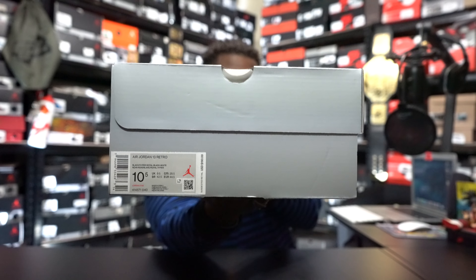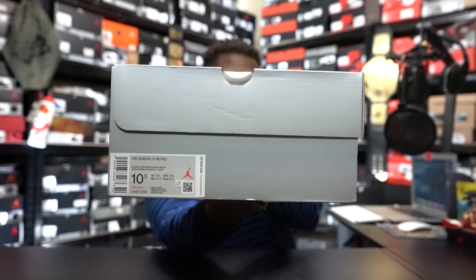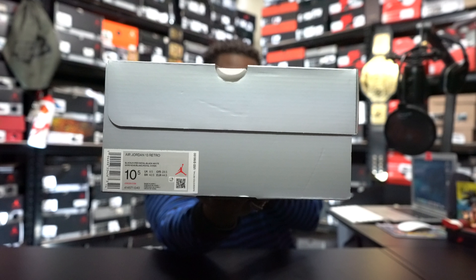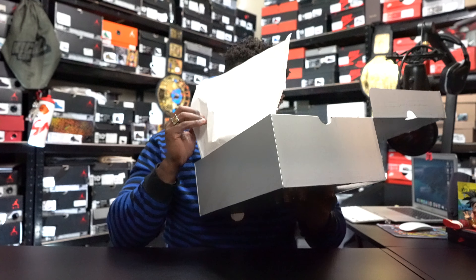But let's jump straight into these things! Just the gray Retro 13 box that we've been seeing a lot of the 13s come in recently. The official name and colorway of this sneaker is the Air Jordan 13 Retro Black Hyper Royal Black White. Got these in a size 10 and a half and the suggested retail on these was $190. Y'all know it ain't a video without letting your boy get a nice little sniff — gotta smell them fresh J's!